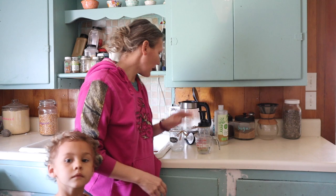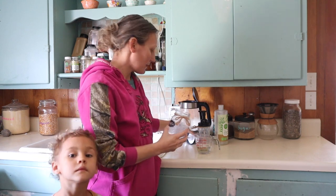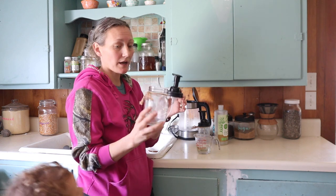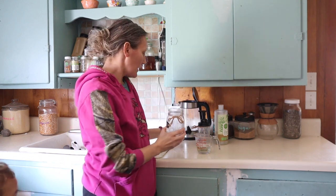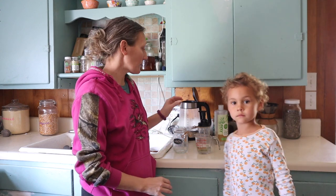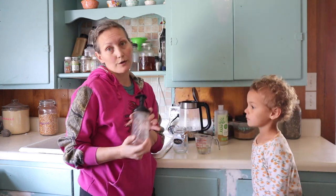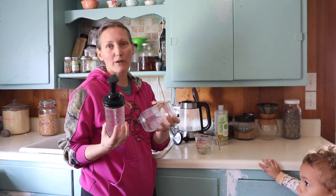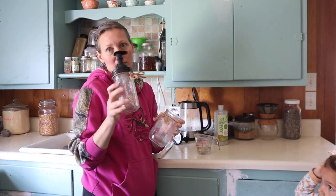Hey y'all, welcome to the Flip-Flop Barnyard. I'm Jenna, and today I'm in my kitchen. I realized I was out of my foaming hand soap. I have these cute little mason jars with pumps I got a while back — I showed you guys when I got these — and I had some requests to show how I actually make my foaming hand soap. I also have this cute jar.